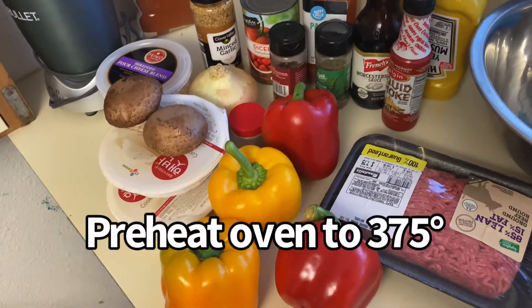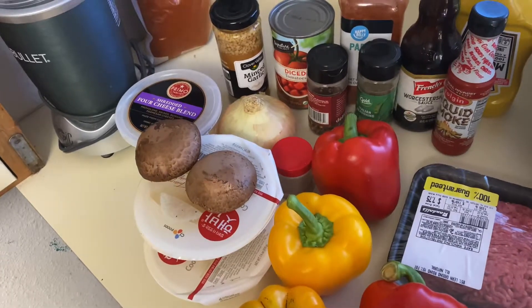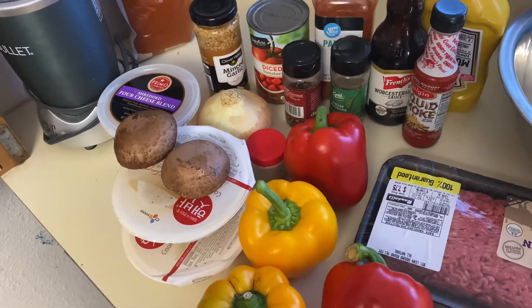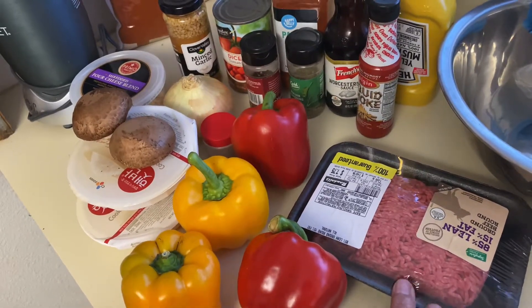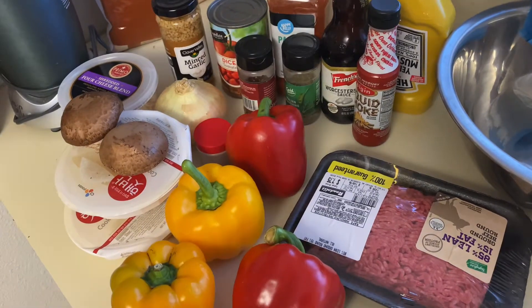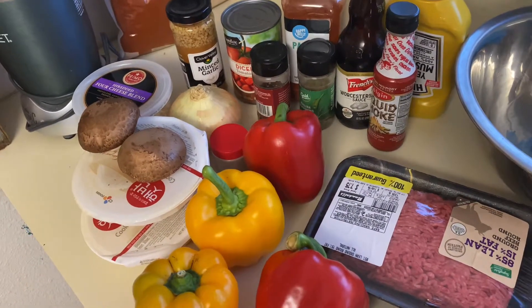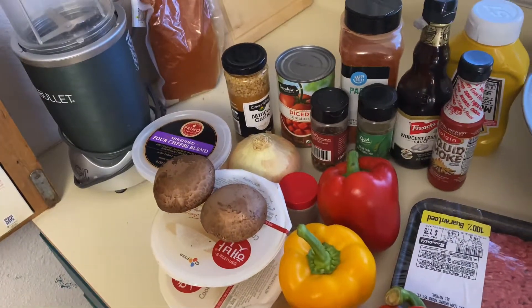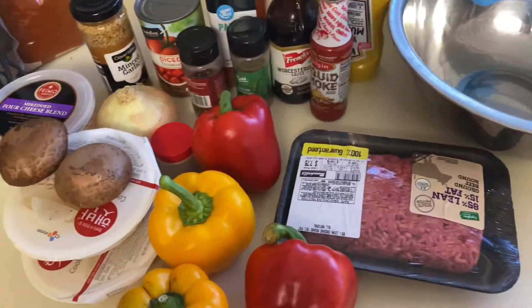Hey, greetings from Texas. We're gonna do stuffed peppers. I have a little different method than most - I don't pre-cook my stuffing. We're gonna have two parts: we're gonna have the peppers and we're gonna make the stuffing. I just mix it up and stuff the peppers and bake everything at one time. It's all gonna get cooked, and I can't see cooking the stuffing twice.